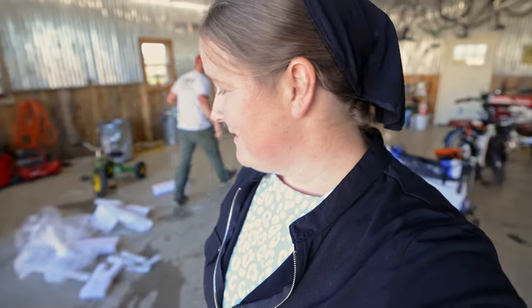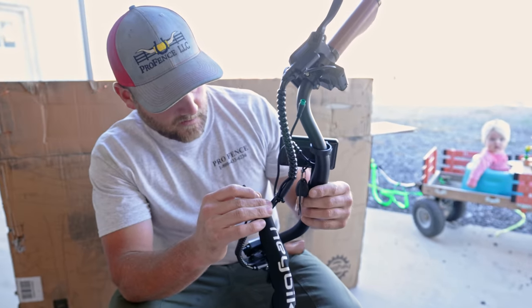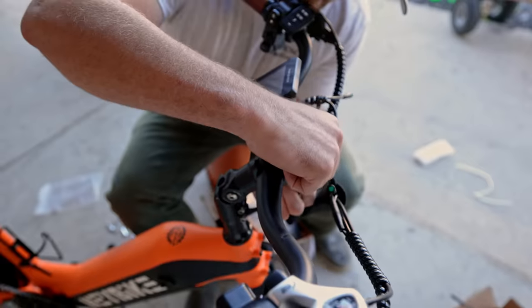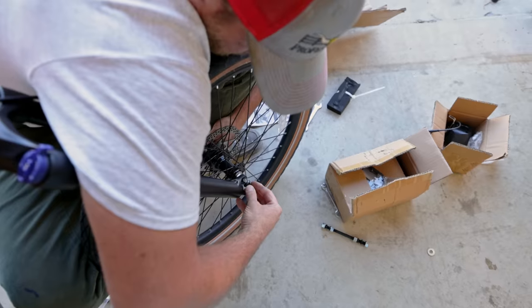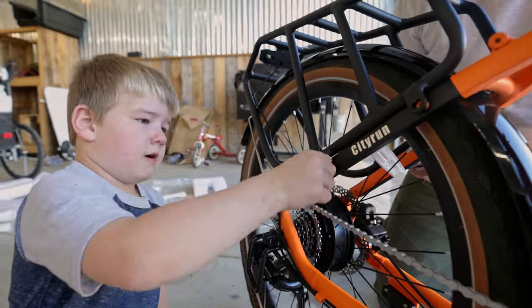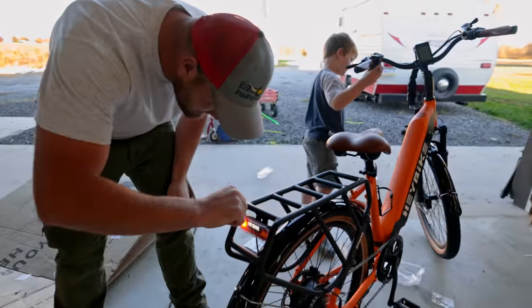This is one sweet looking bike. The person that's winning this bike is pretty fortunate. It's finished — we got it all put together. Now we're going to have the fun of testing it out and trying it.